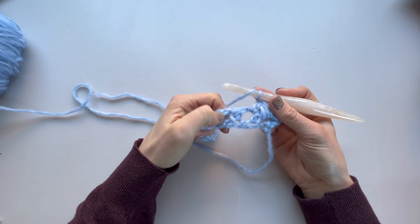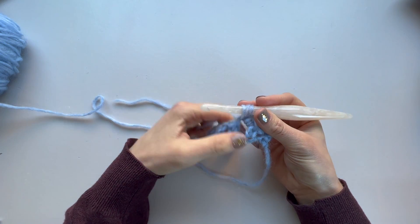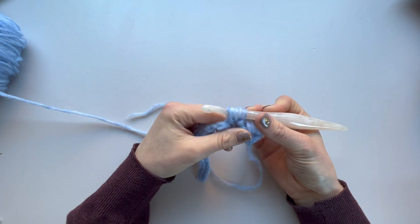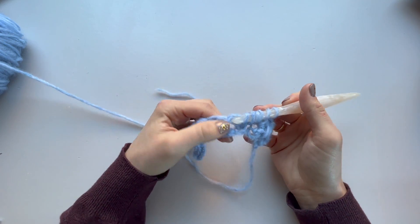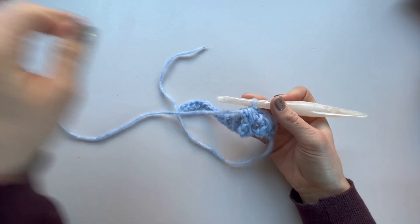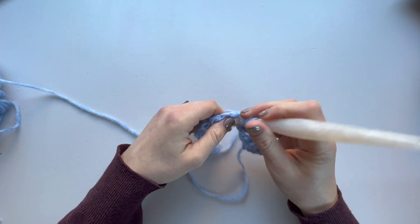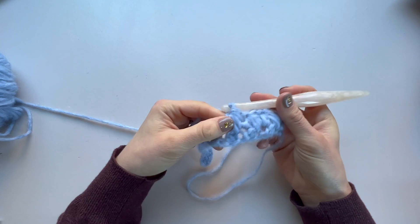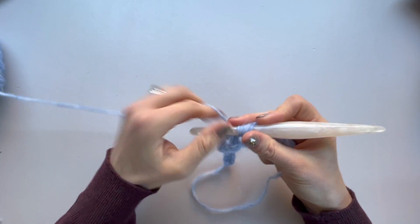Now work a full feather stitch, which is very similar: yarn over, pop into the chain one space below and pull up a loop; yarn over, pop into the stitch two rows below and pull up a loop to the height you need; yarn over, into the next chain one space and pull up a loop; then yarn over and pull through all loops on your hook. So you're popping into three different places: the chain one below, the stitch two rows below, and the next chain one space. Pull through, chain one, and carry on working for as many spaces as you have.